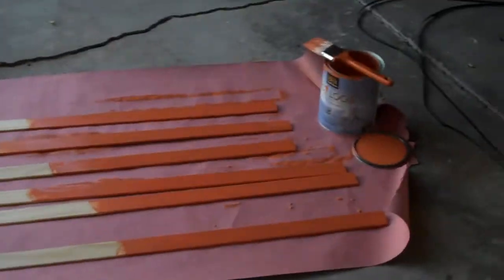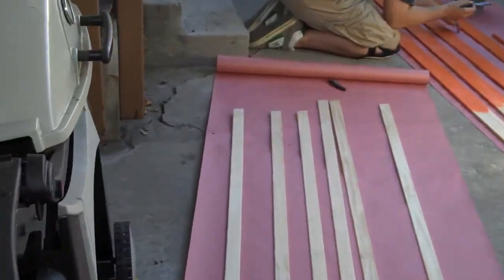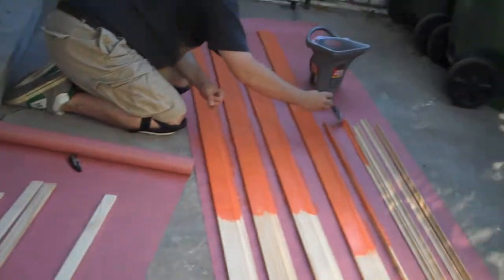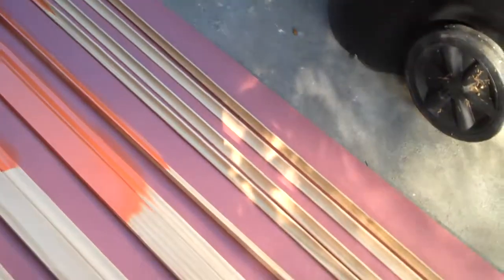What we have here is what will soon be the molding. We're just starting to paint. This is going to be the six pieces that are going to be around the windows, and then we've got the top and bottom molding.